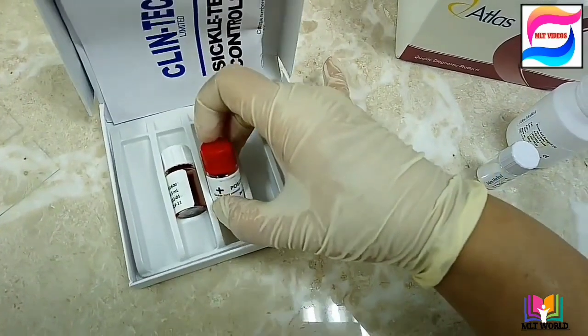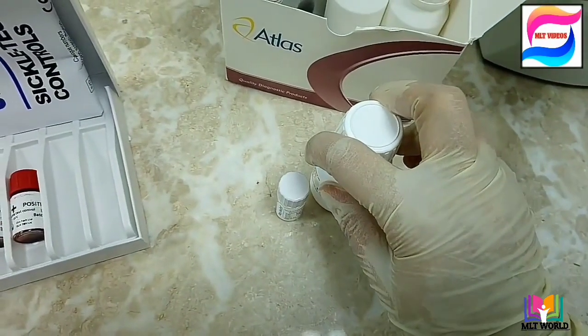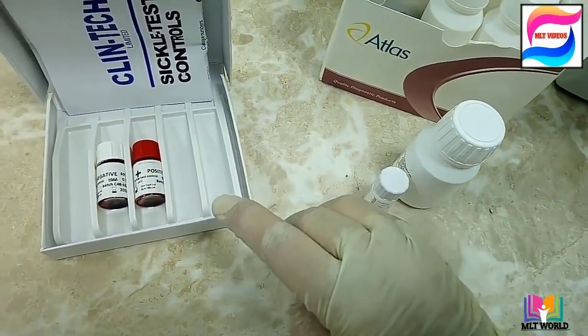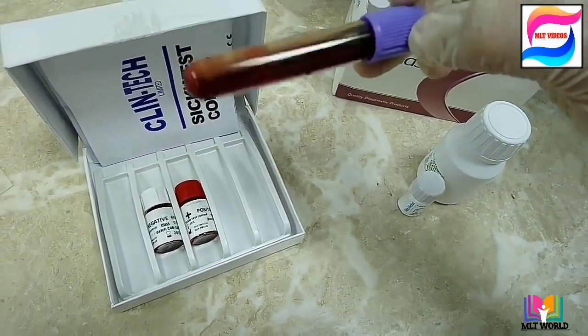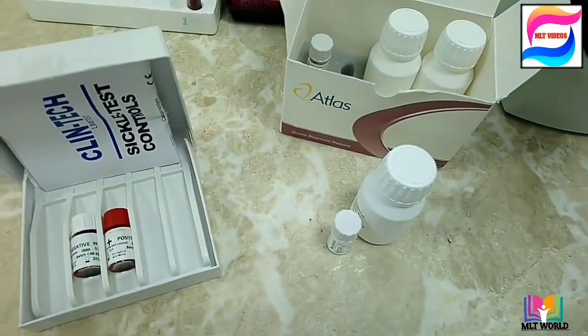Once we prepare the working reagent, it can be used for 15 days. After 15 days, you must discard the reagent. For this test we need the patient's EDTA whole blood, because sickle cells are present in red blood cells, which are present in whole blood.